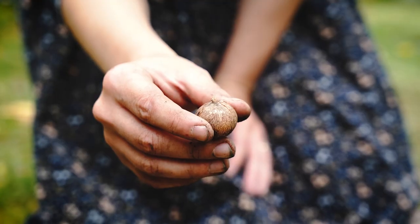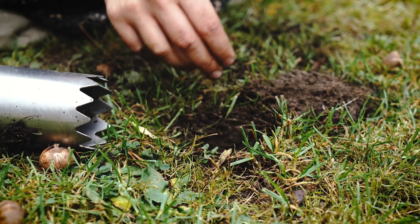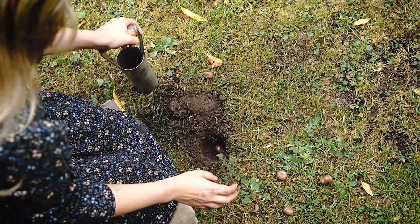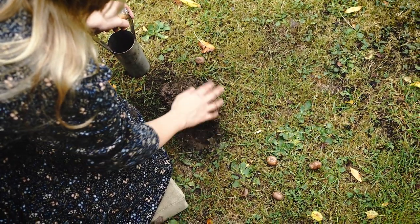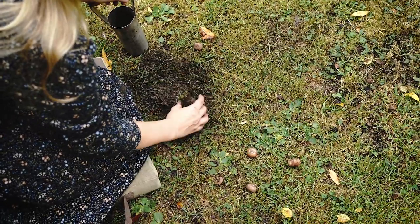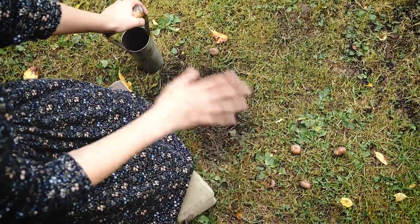The pointy bit of the crocus bulb is the top and the circular bit is the bottom, so plant them pointy side up — that will produce the stem, leaves, and flower. Pop that into your hole; the ground is really dry here due to heat waves, so ideally the soil stays in one neat lump you can pop back in. Once the soil's back in, pop the lid on top and it will settle down, with the grass becoming neat and tidy again.